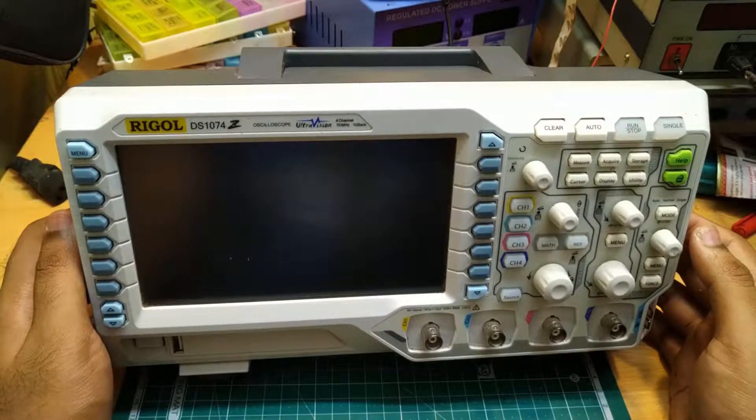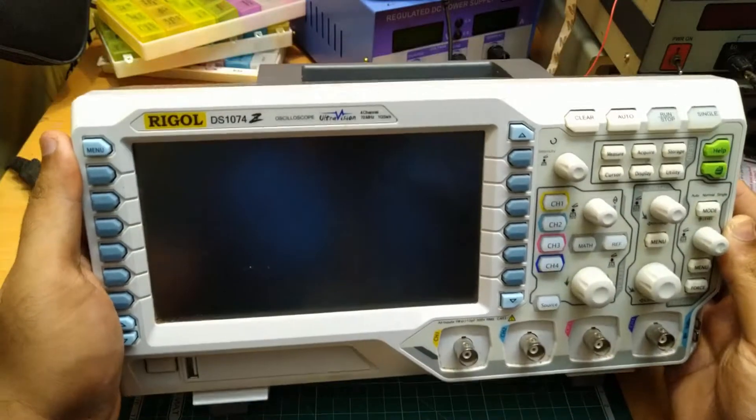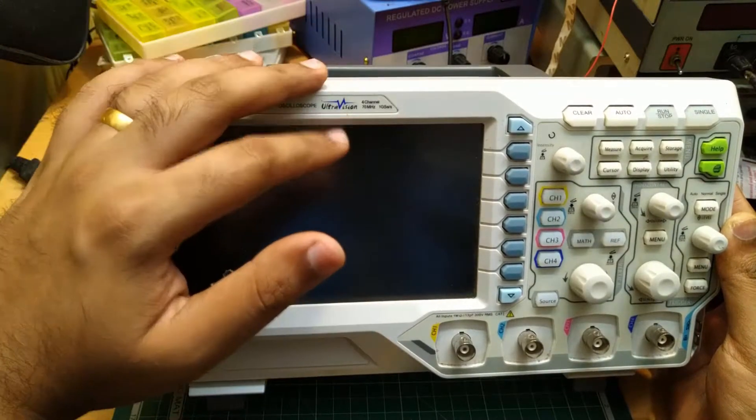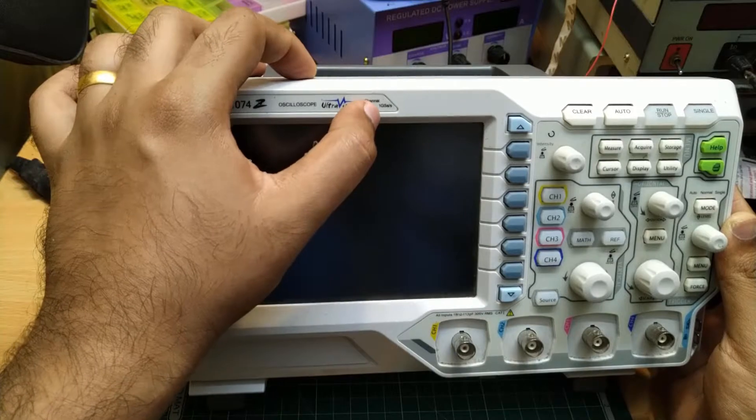Hello everyone, today we are going to review a digital signal oscilloscope. We have with us the Rigol DS1074C. It is a 70 MHz oscilloscope with 1 Giga samples per second sample rate.